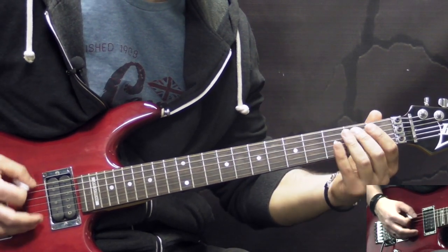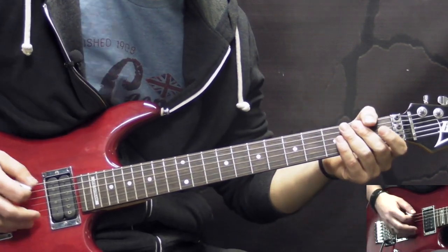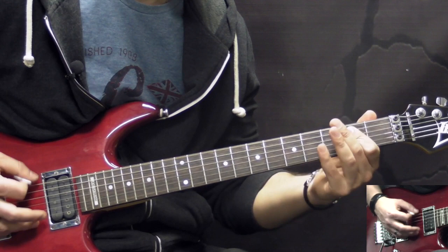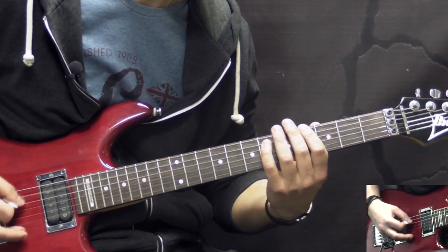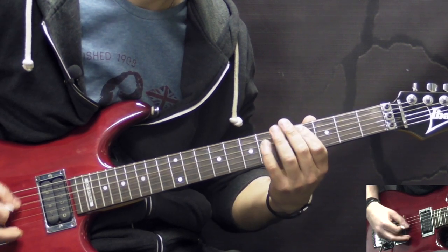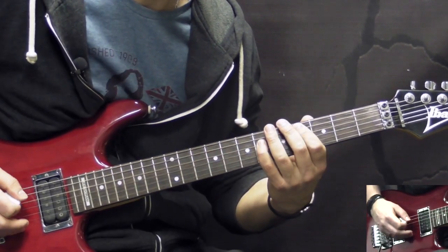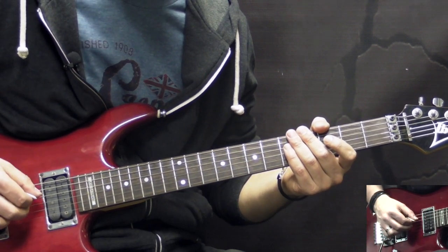Altogether slowly, both parts together, it would go like this. Riff number 6: this riff we're going to break down into two parts. The first consists of fast picking — again 16th notes — starting off on the 3rd fret of the A string. The first note we pick for two beats, so eight 16th notes.